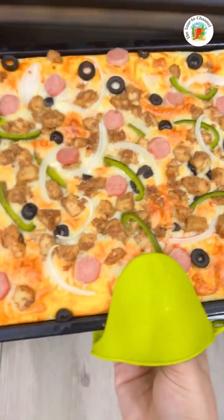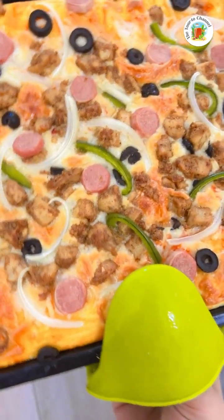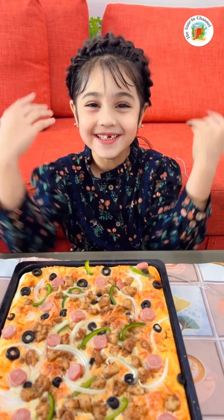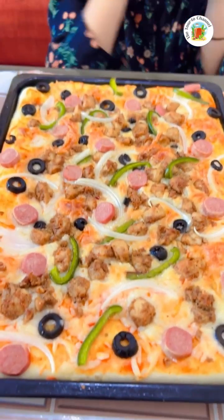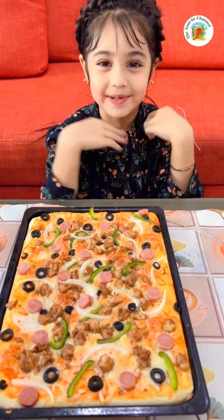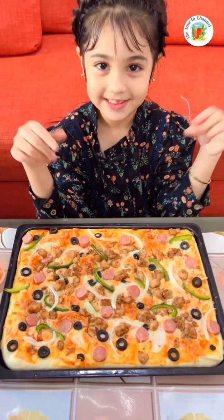Do you want to see it? It looks so yummy. Guys, my pizza is ready! Look! Yum yum. I love pizza. I love pizza so much. You like that pizza?